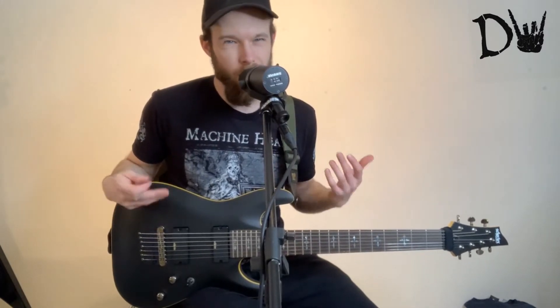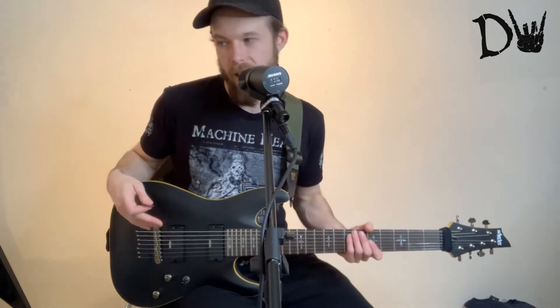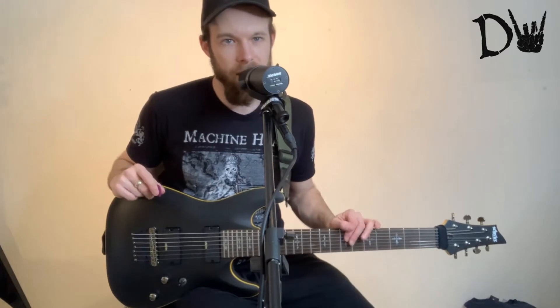Whereas the setup I've got is quite basic, a bit old fashioned. I use a really old effects pedal and just go through an interface into the laptop. I don't have any amp sims or any fancy stuff going on. So I think that guitar is probably a bit too modern for me.